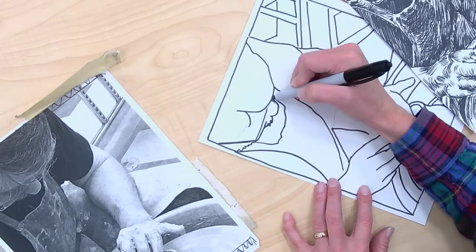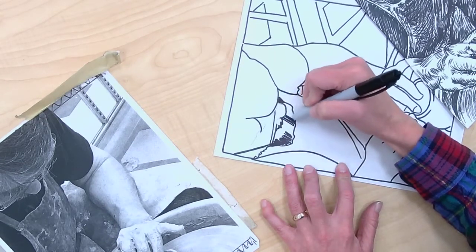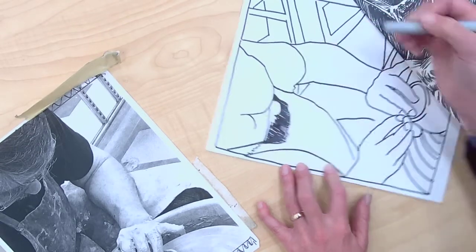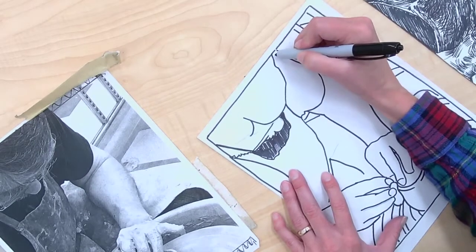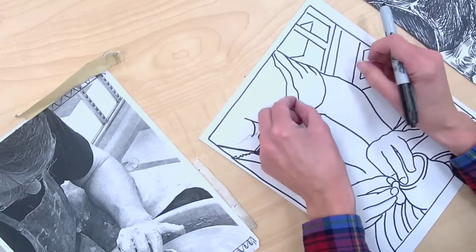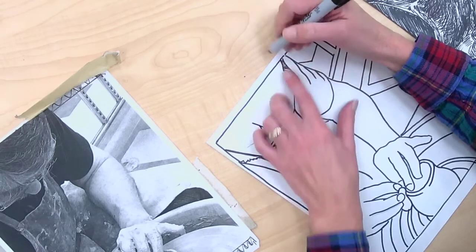I'm going to fill in where I know for sure I'm not going to carve. Go for the obvious answers first. Even if there's a little bit of white in there, I know this part's going to be solid black. He's got some highlighted wrinkles in the t-shirt, so I will include some of that to create a little bit of that folded fabric — it's going to be little thin white lines there.